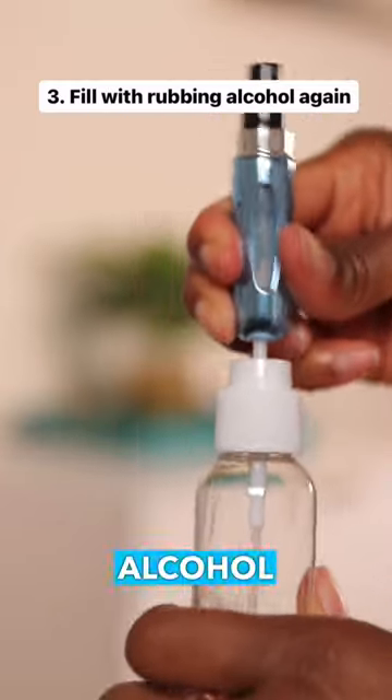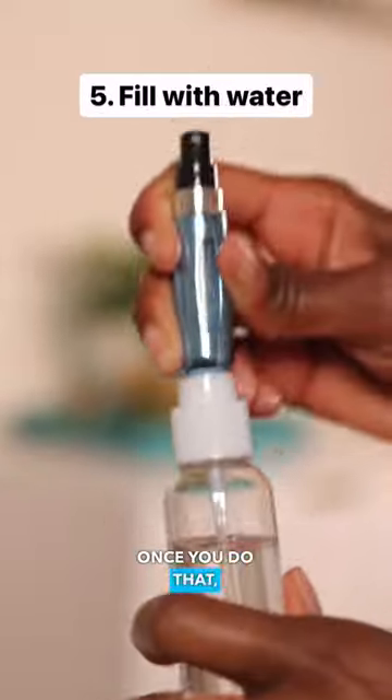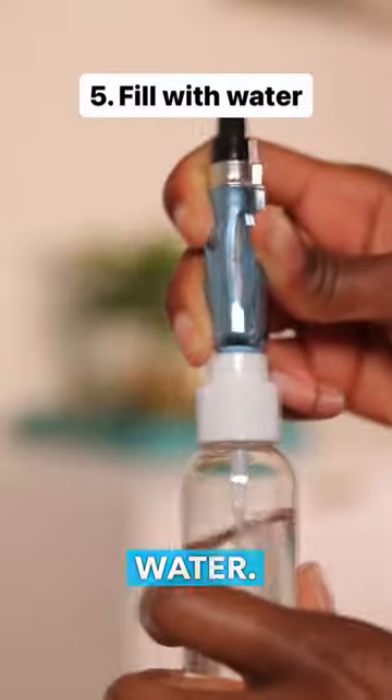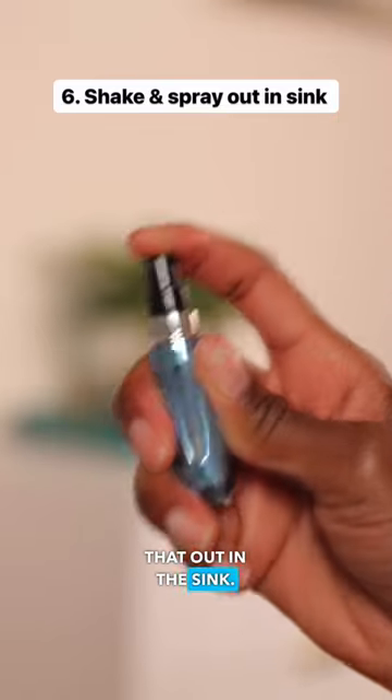Then after you do that, fill it up with alcohol one more time all the way up and shake that thing again — shake it, shake it. Once you do that, spray it out again and add water. Fill it up with water all the way to the top and then spray that out in the sink.